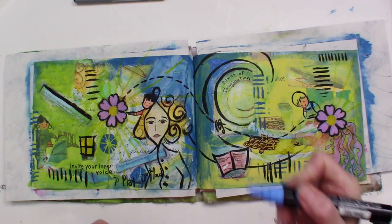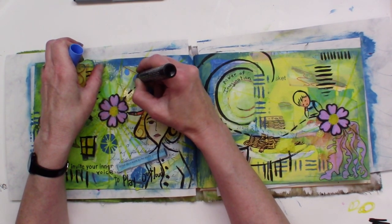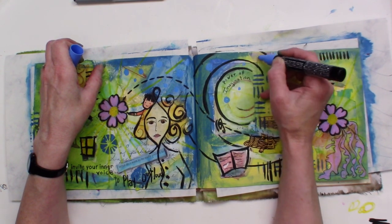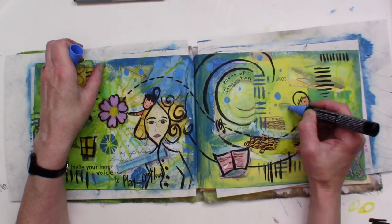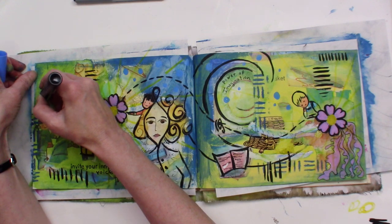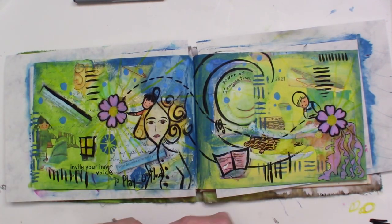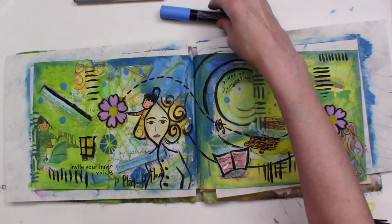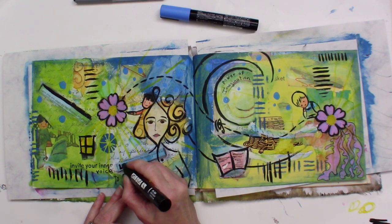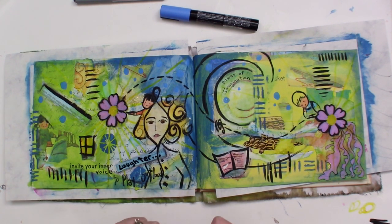Since I have my paint markers here, I'm just going to do some more mark making. You never know when you just take your pens or paints and start making marks — you never know what they might signify, what they might mean. Maybe they don't mean anything at all, maybe they're just decoration. But these little blue marks are making me think of bubbles, like something's bubbling up. The word that comes to mind is 'laughter.' She has such a serious look on her face, so I think I'm going to write the word 'laughter' on here.